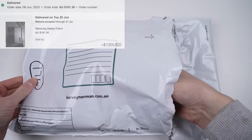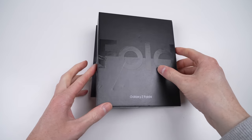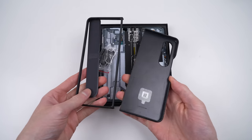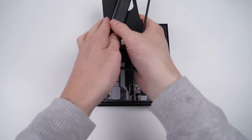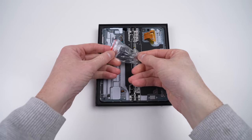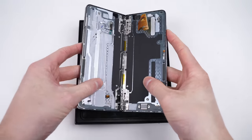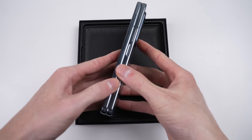I won the auction for $181 Australian dollars — that's more than $2,000 less than a new Galaxy Fold 4. It came packaged quite poorly, with the box having opened up during transit. Inside is the Samsung case with S-Pen, the Galaxy Fold 4, along with some accessories for that S-Pen, and a USB-C cable.